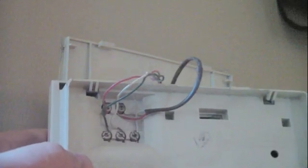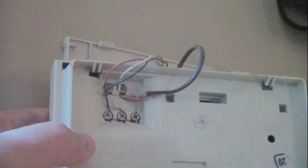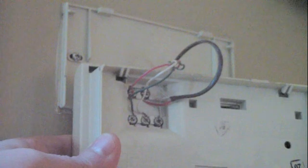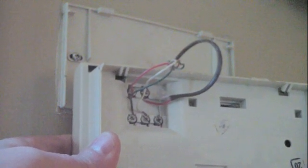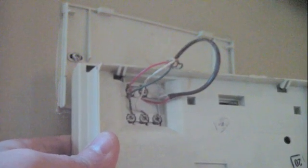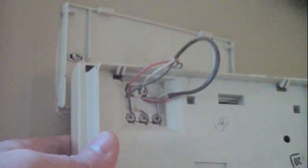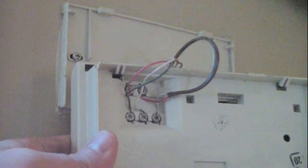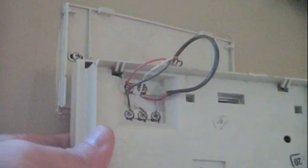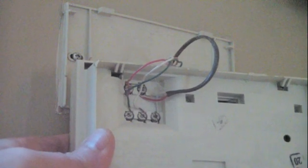Here's the thermostat I'm going to replace. I have to run a new wire in order to connect my new thermostat and have that common wire. I'm going to disconnect the wires, but before I do that I want to write down all of the terminals and the wire colors going to each terminal, so I know how to put it back together on the new thermostat. I would also take a picture of the wiring so I have a visual of what it looked like before I did any work.